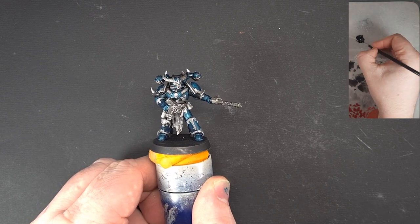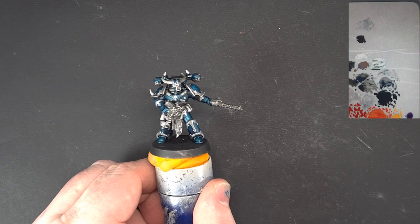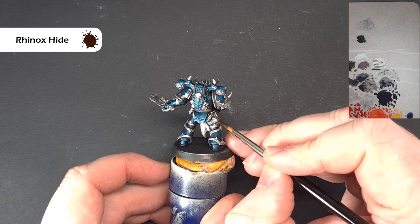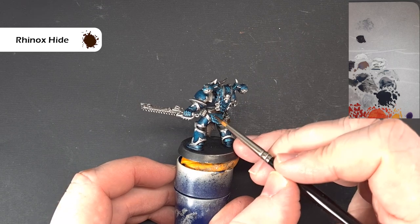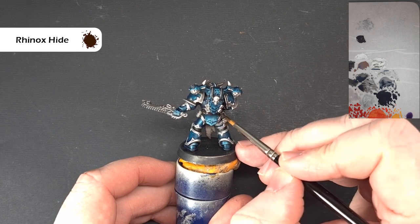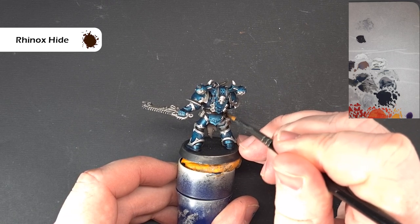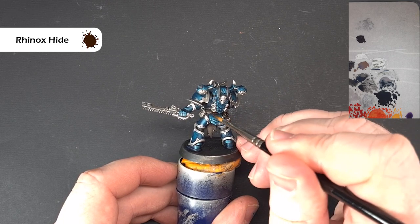What we want to do now is start to bring some warmth back into the model. We're going to use some Rhinox Hide - this is just to base all the leather bits, so we've got things like the holster and the belt. It's not a huge amount, but we'll do these in a warm brown color. The reason we'll do a warm brown is because it'll contrast quite nicely with the colder steel and the cooler bluey-green on the model. Get all those leather bits base coated with Rhinox Hide and then we'll come back and highlight it up next.